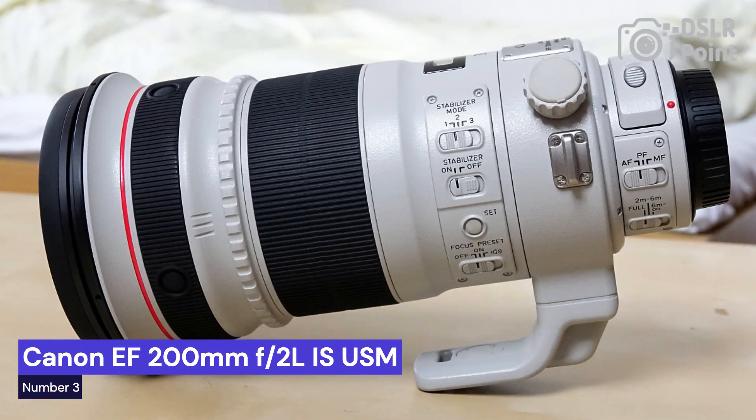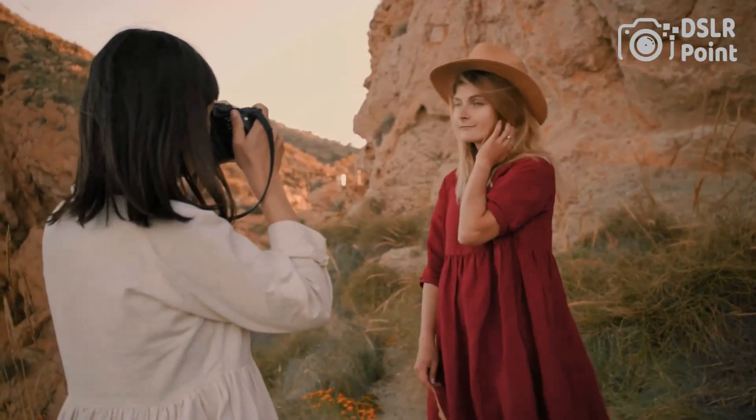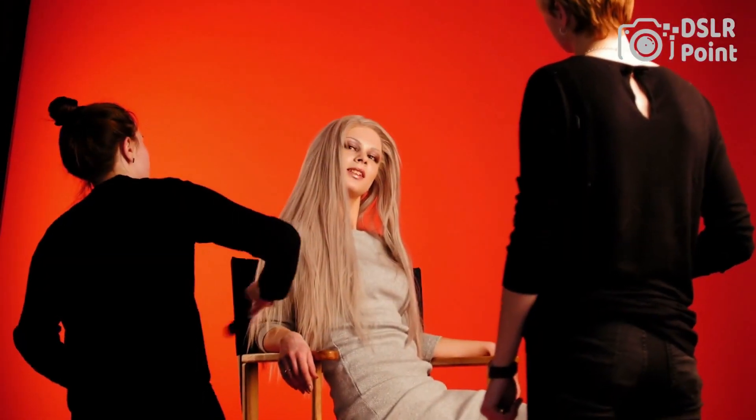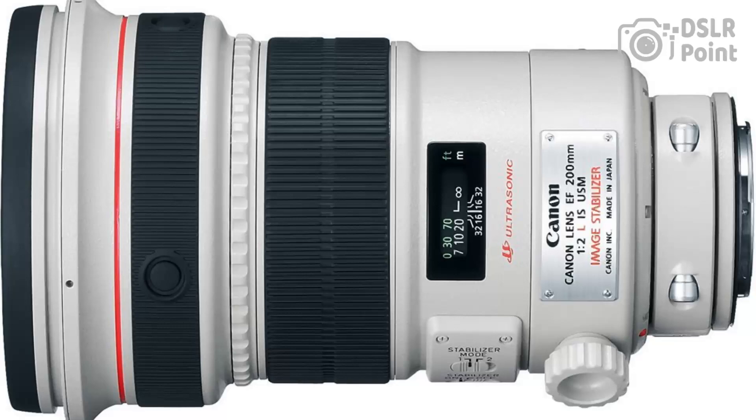Our third choice is the Canon EF 200mm f2.0 L IS USM, a premium telephoto prime lens designed for professional photographers. It's an L-series lens with a large maximum aperture and built-in optical image stabilization, making it the perfect choice for low-light photography. Its fast autofocus and wide focusing range make it ideal for shooting fast-moving subjects like sports teams, wildlife, or cars.